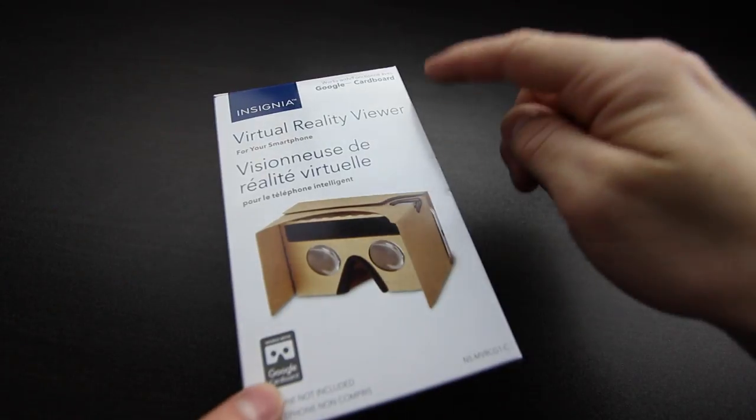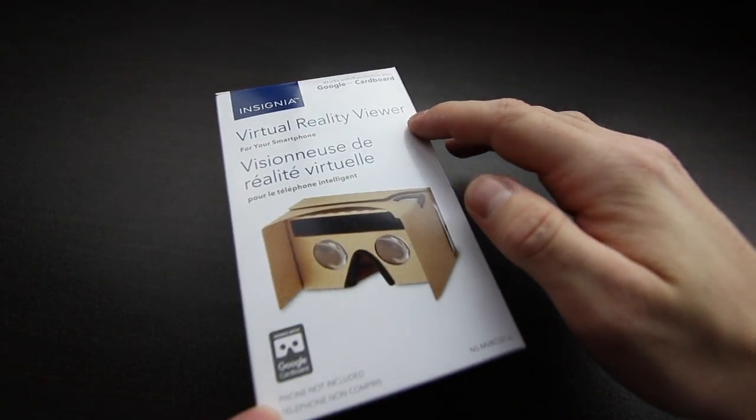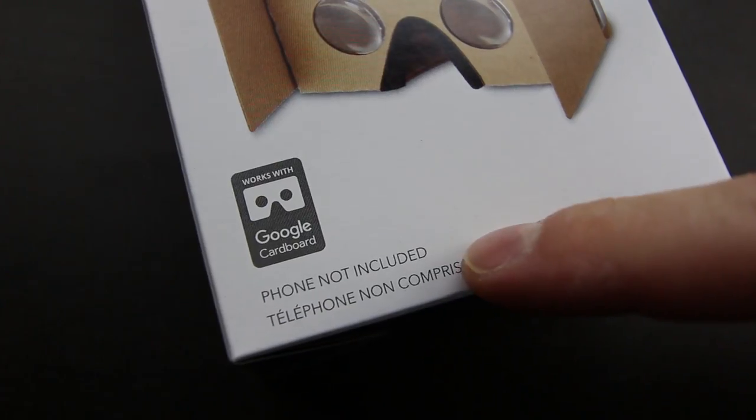So taking a look at the box — Insignia, obviously that's the company who made it. This works with Google Cardboard, so it's kind of the same idea as Google Cardboard. Virtual reality viewer. There's a picture of the thing — very basic as you can tell. Some cardboard, your phone slips in there, and of course the phone is not included.